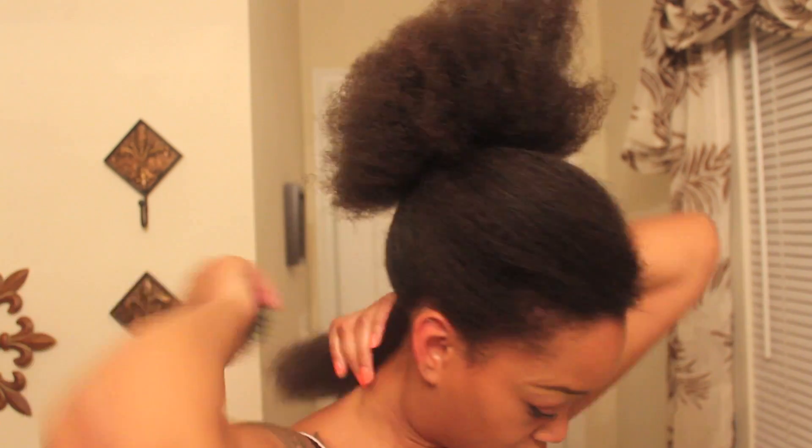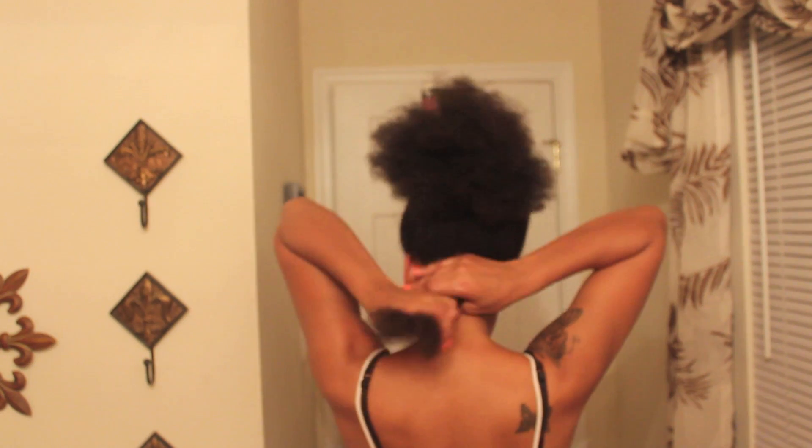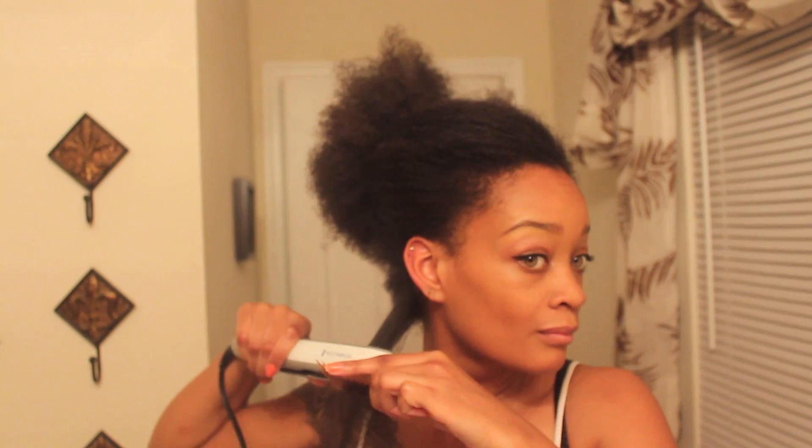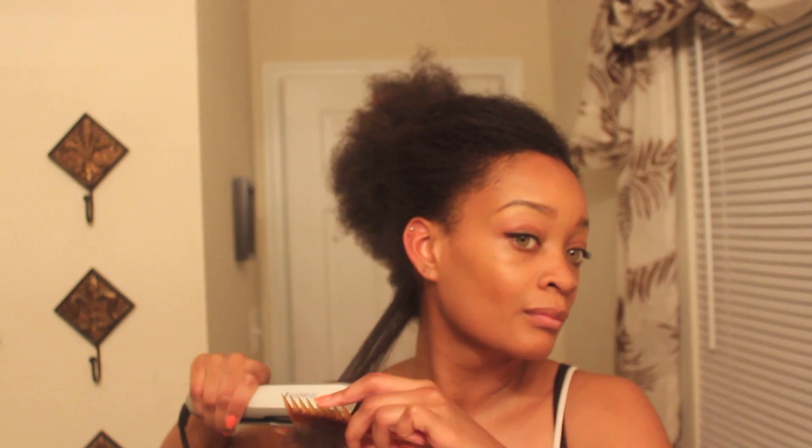I'm going to continue to use the comb chase method with the flat iron process. I think it's more effective if you do that rather than just flat ironing on its own. Here you can see how my hair looks in its blow-dried, kind of shrunken state, and here's my flat iron comb chase method — it's pretty easy and very effective.